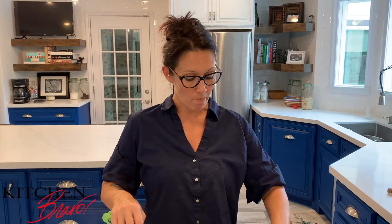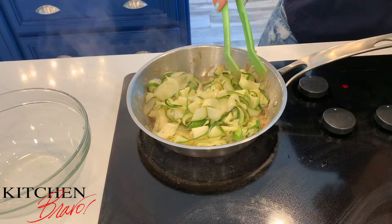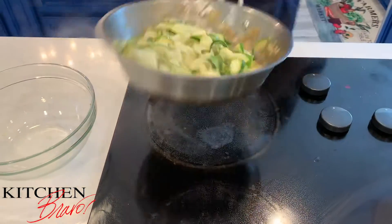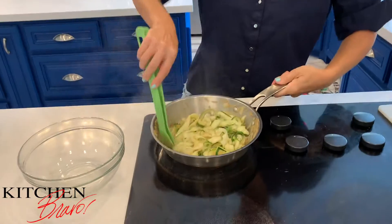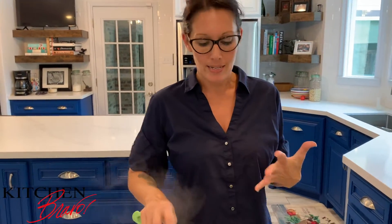The zucchini is at its perfect consistency — exactly where I want it. It's still a little tiny bit crunchy and not completely limp like a soggy noodle. It does need a little pinch of salt, so let me season that up and toss it all together. Tasting is something I always encourage — season it as you go, taste it constantly. If you're not hungry by the time dinner rolls around, it's probably because you've done a really good job tasting your food.